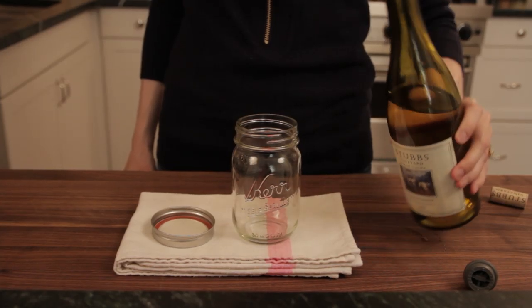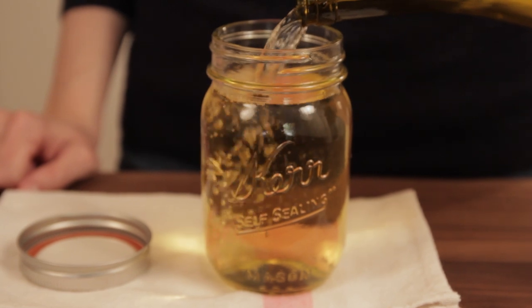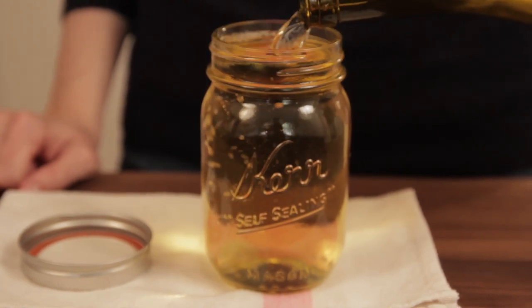Lay it on top of a towel. Take your leftover wine and pour it into this container — I'm just using a jam jar or a pickling jar. You want to fill it to the very rim so that when you put the lid on, it's actually going to spill over a little bit.